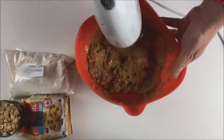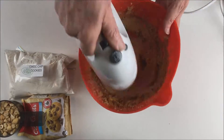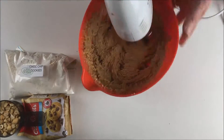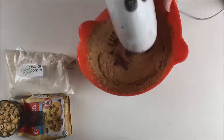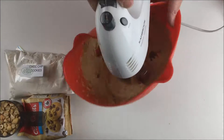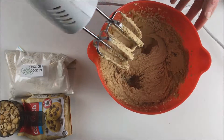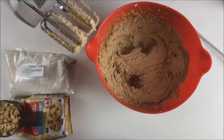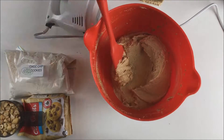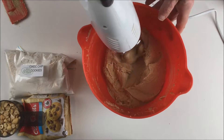Beat with electric beaters for probably a couple of minutes. Start on low speed and once it's combining, increase to maximum speed. Once it starts getting paler and smoother, stop and scrape down the sides of the bowl, then beat again for a little bit. This is probably the most tedious part of the recipe — creaming butter and sugar isn't the quickest job — but once you taste the cookies you'll agree it's worth it.